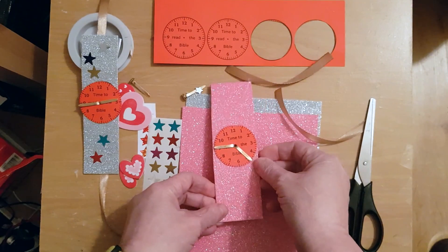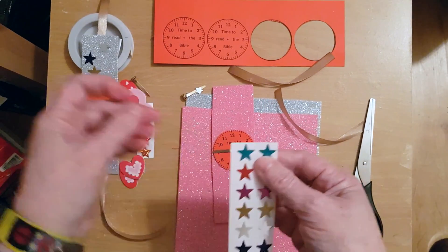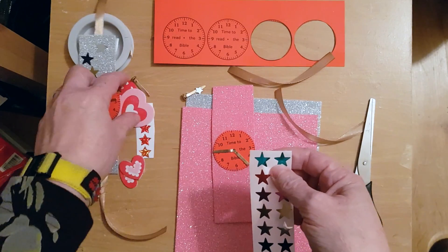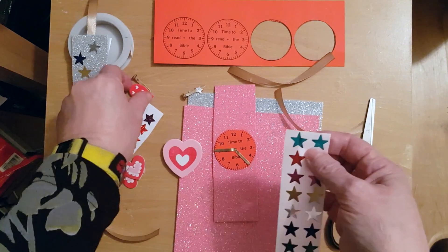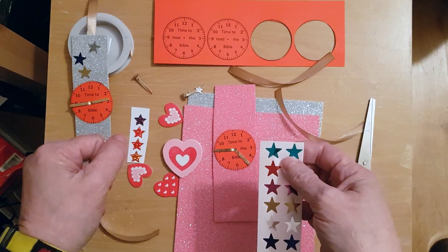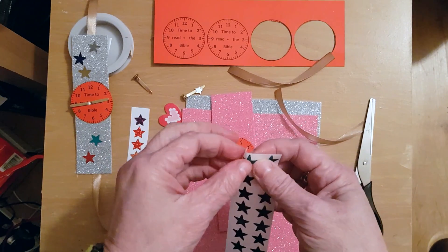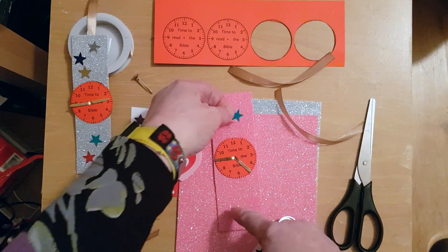Now I'm going to decorate the watch with some stars. I've also got some hearts. You can use whatever you want — you can also decorate it with a pen if you don't have any stickers.